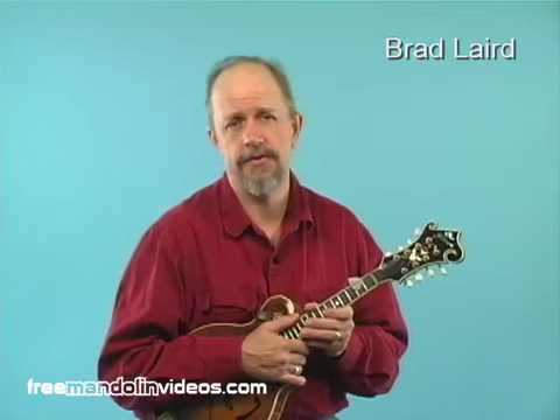Hi folks. Learning to play the mandolin is challenging enough with an instrument that plays like a dream. Why make it more difficult by struggling with high action? In this lesson I'm going to talk about action and show you how it's adjusted.